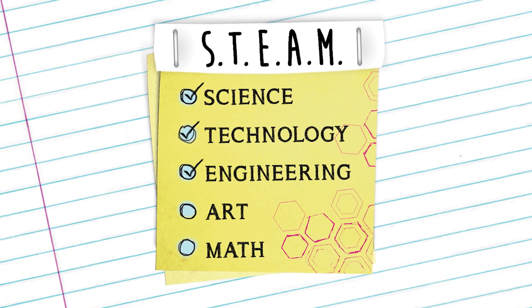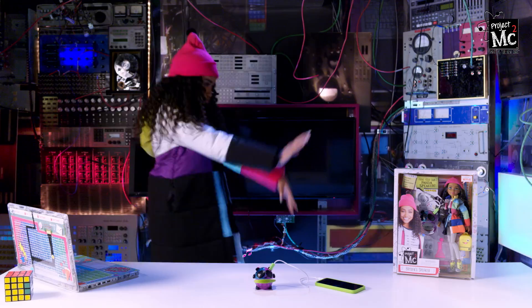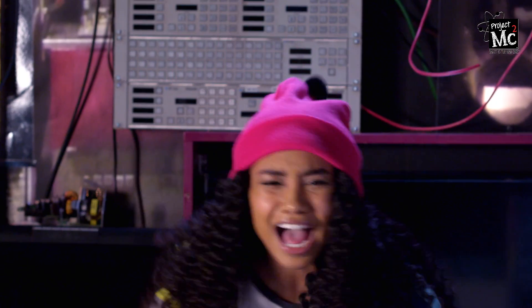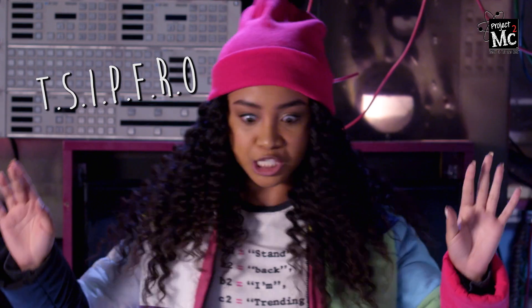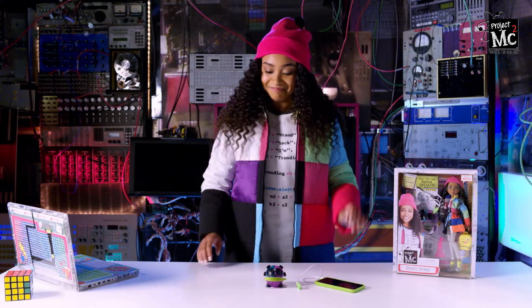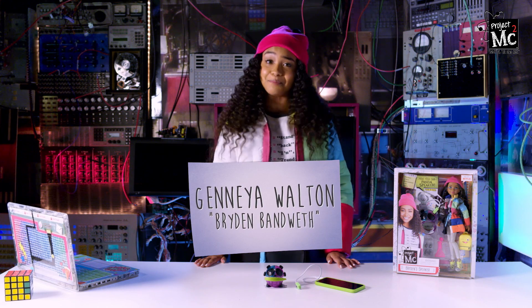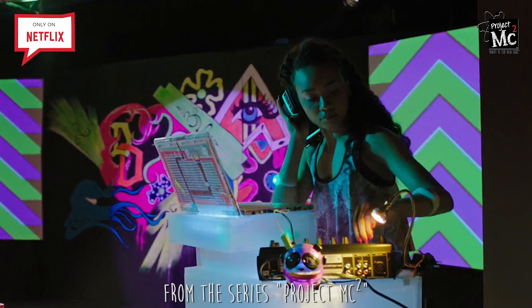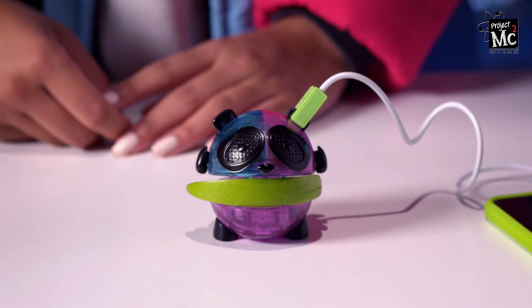Project MC Squared! Hey guys, I'm Janaya Walton and I play Brighton Bandwidth in the Netflix original series, Project MC Squared. Today is definitely going to be hashtag amazeblogs because I'm going to show you how to make Brighton's panda speaker.